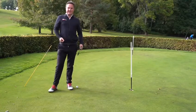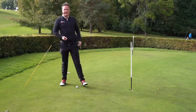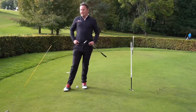Maintaining our balance during our stroke is crucial. A great way to practice that is by using a drill stick.